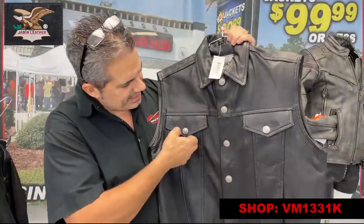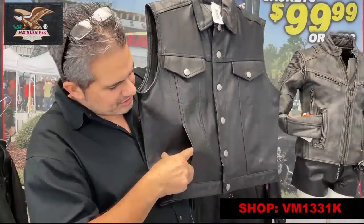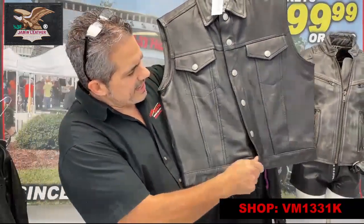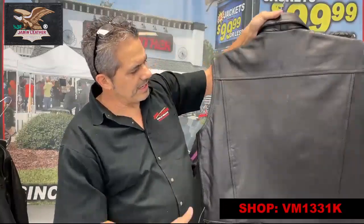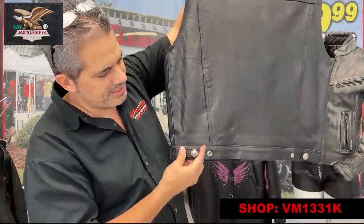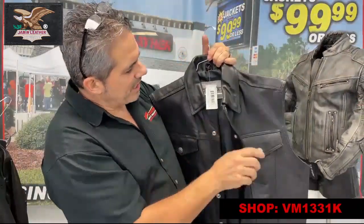It's got the snap-down collar, snap-down chest pockets, pockets on each side, as well as snaps all the way up behind the Buffalo nickel snaps. Classic back, simple side snaps for a little bit of adjustment, and a standard snap-down collar.